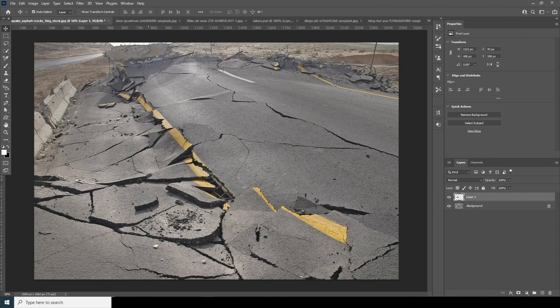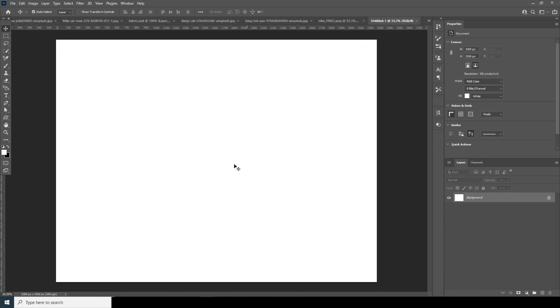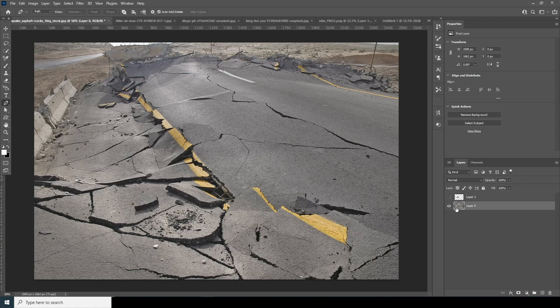First thing first, let's create a composition. Press Ctrl+N. I'll go for 11 by 8.5, make it a landscape orientation, keep the resolution at 300, and keep the rest as default. Let's click on Create. Now let's do some selection.